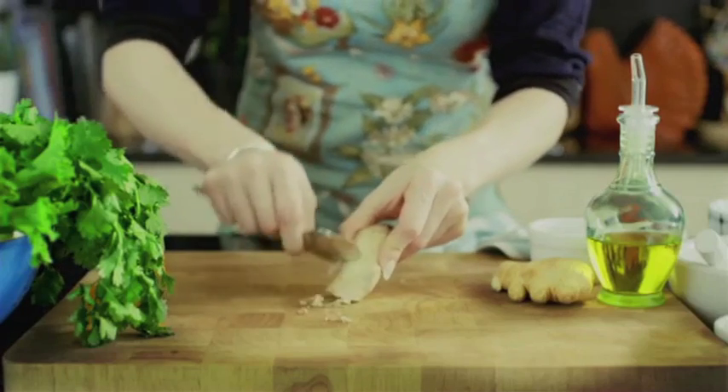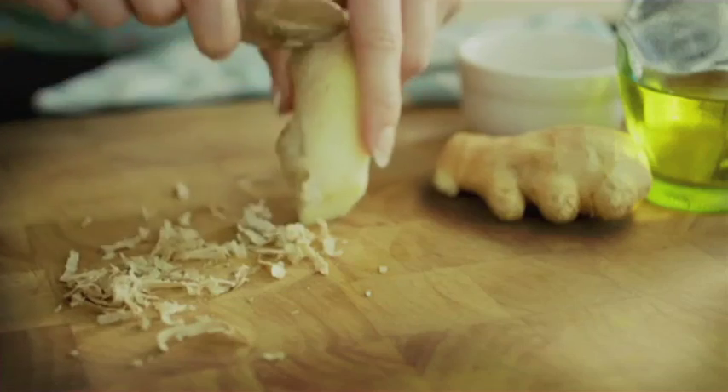And try freezing some ginger, then just use the back of a spoon to easily scrape off the flesh.